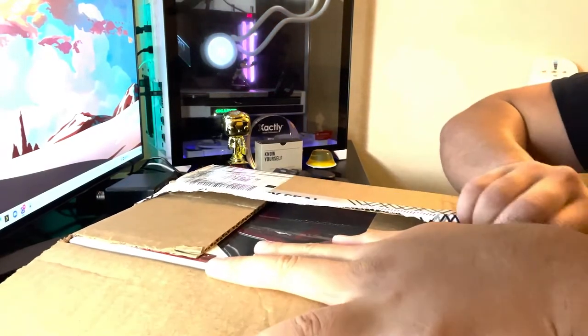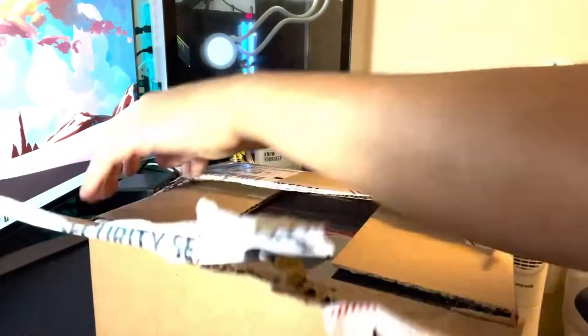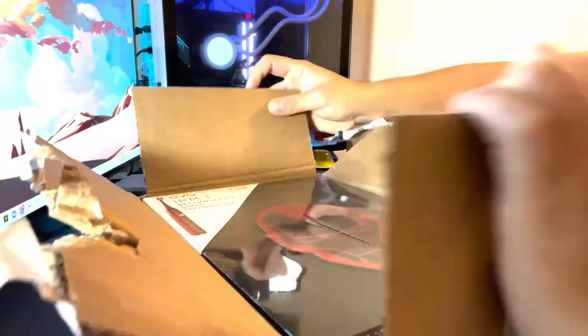What do we have here? I've been waiting for this for like a week. It is a limited edition Evo Iron Man toothbrush. I'm so excited!